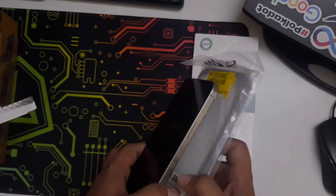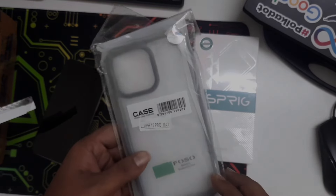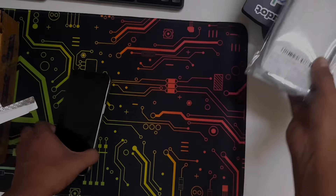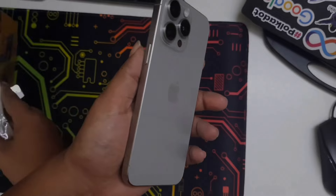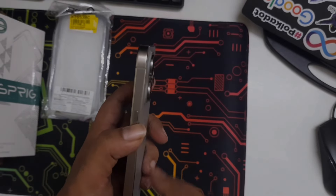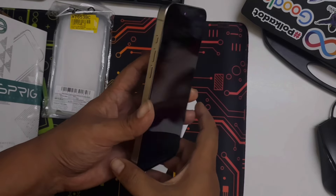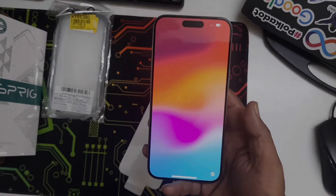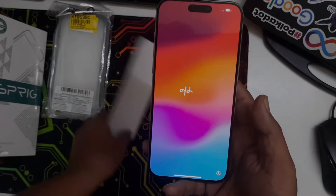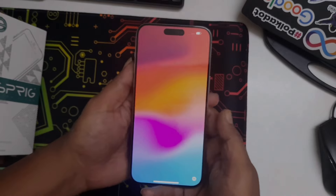I also bought a back cover and a glass case for it. But before using those, I'll show you a 360-degree look at this phone — the Apple iPhone 15 Pro Max. Just look at it, it's elegant, it's beautiful, and this screen — nothing can beat it.